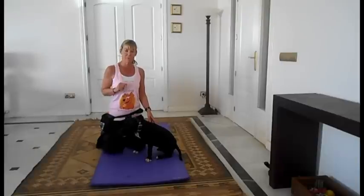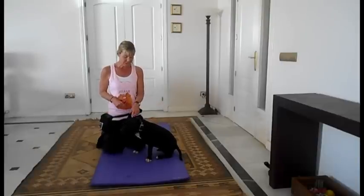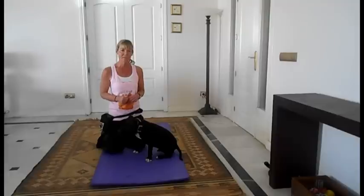In part 1 we taught you three tricks: we did a shake hands or a paw, we did a spin and a twist. They were all novice tricks. We're now going to do some intermediate tricks.